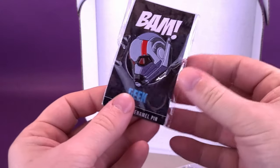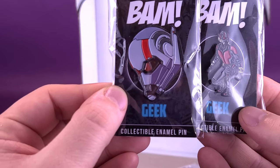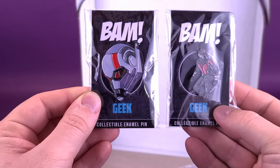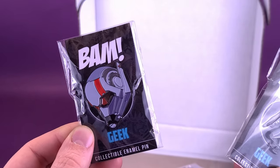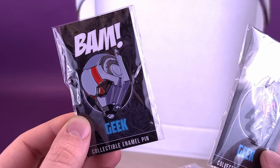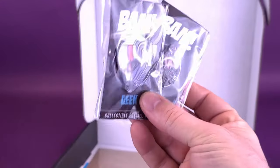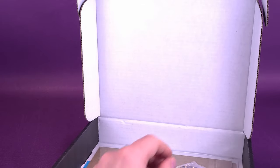We've also got ourselves another pin in here as well — slightly larger. This is just the head of Ant-Man. I don't know why we specifically got two. Is this maybe making up for some lost territory? We definitely didn't get ourselves a pin before, so maybe they're throwing in two pins to make up for short work.